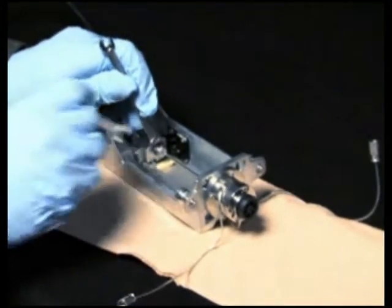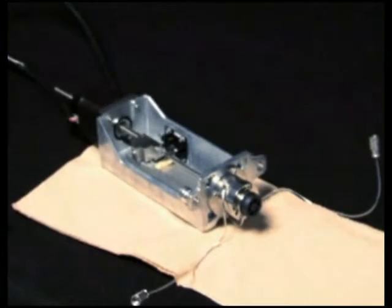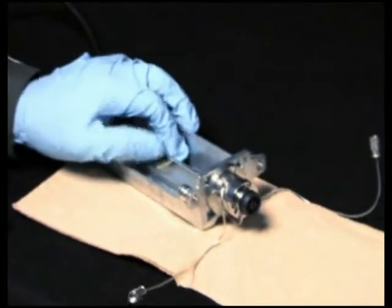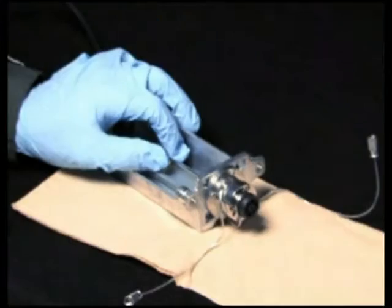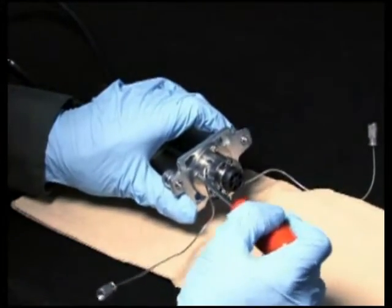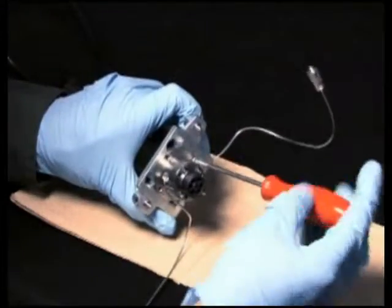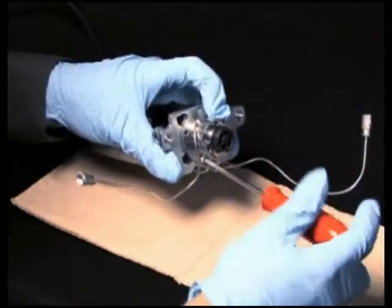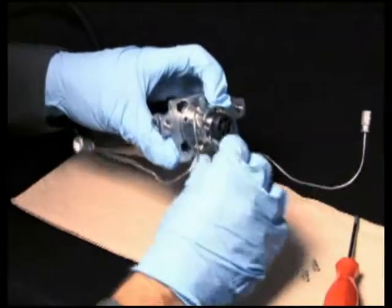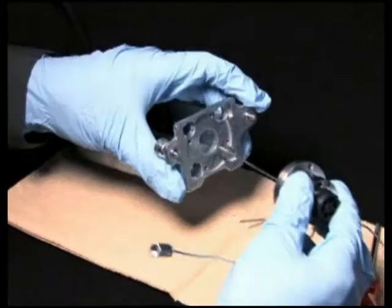Using two 5/16 inch open-end wrenches, disconnect the injector needle from the needle tee. Loosen and remove the four M3 screws that secure the seal pack to the base of the injector. Finally, remove the seal pack with needle and place it on a clean surface.